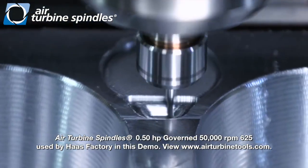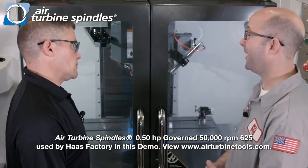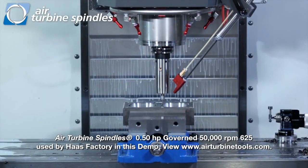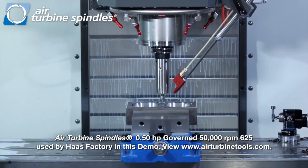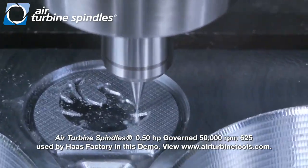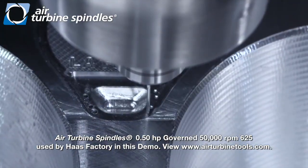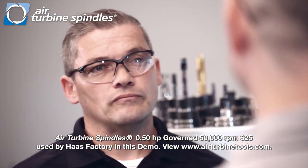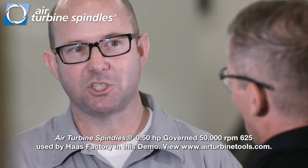So you're running 30, 50 thousand RPM, something like that, or faster? We're going as high as 65,000 RPM with those high-speed spindles. We're using that for our engraving and our micro drilling a little bit later on. These are very small tools that take very small chip loads — little bites. So the faster we can turn that spindle, the faster we can feed it and still maintain our perfect chip load.